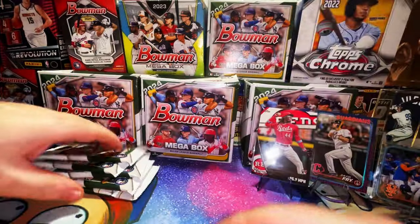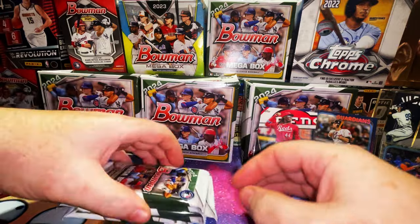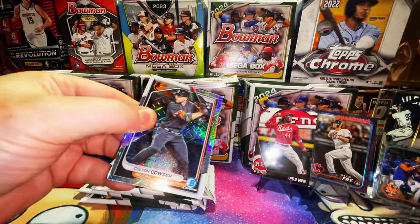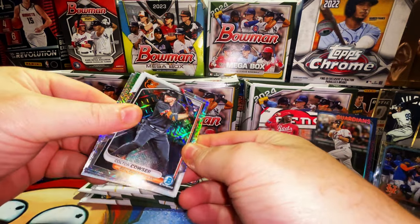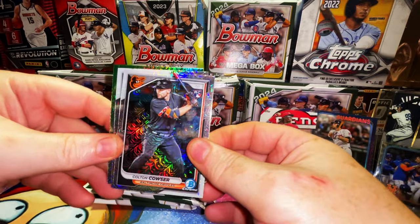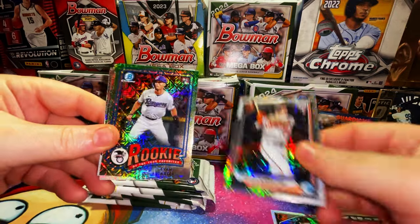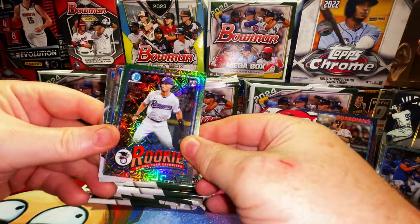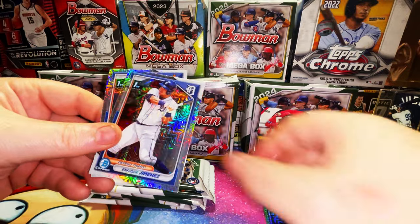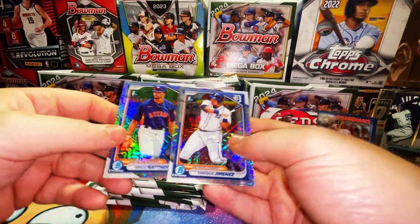Hopefully these mega box exclusive packs are good because that rip was absolute trash. We didn't pull much. But here we go — Colton Cowser rookie card mojo refractor, Heston Kjerstad mojo refractor rookie card — that's beautiful — and Evan Carter rookie of the year favorite mojo refractor!